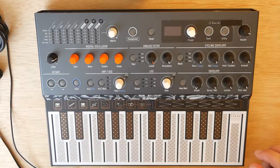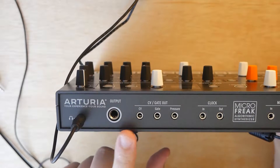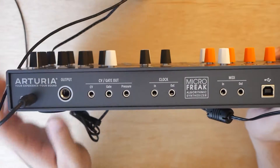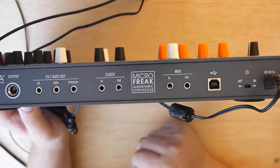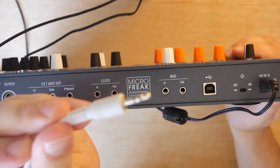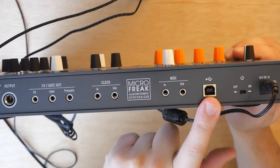On the back, we've got a quarter-inch output, we've got a headphone output — that's what I'm connected to into my interface. And it looks like we've got CV gate and pressure out. We've got a clock in and out, or sync in and out, so that'll work with pocket operators, Volcas, or anything else that uses a standard sync. And then we've got MIDI in and out — to use that, you'll use this little 1/8-inch to standard 5-pin MIDI adapter. And then USB out for, I believe, MIDI as well as power. Pretty cool.